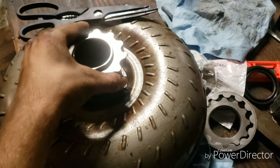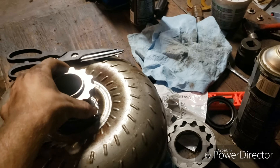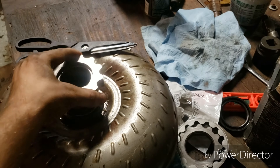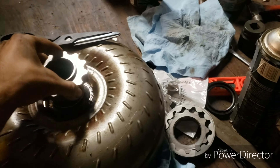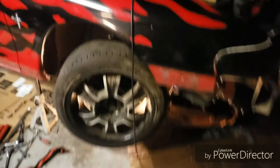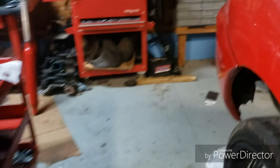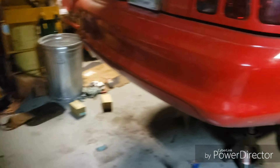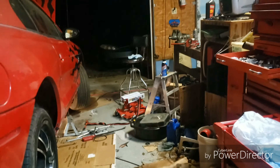That was the only issue I had, so I sent it back to them and they put a new hub on it. I put the gear on again and it would not drop onto the converter. But I ordered a new pump gear for the pump, and it dropped on just fine. The new pump gear has more tolerance than the V6 gear has, which is okay.